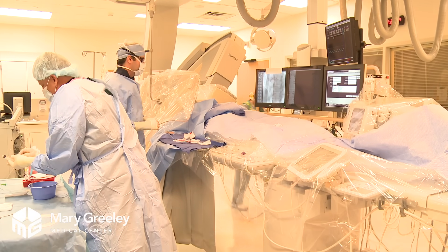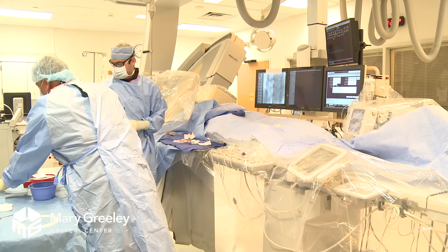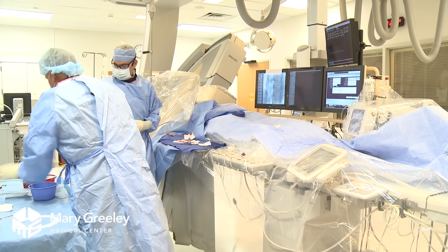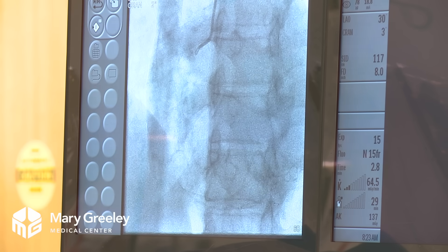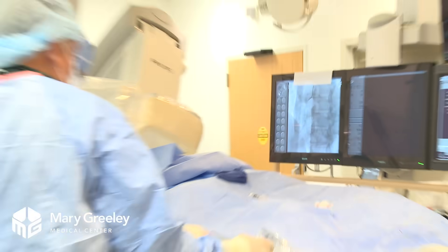Right now we're taking pictures to look at the heart arteries. We're going to give a little bit of medication to make sure the artery doesn't spasm when we put our catheters in. We just take pictures at different angles to get different views of the arteries.